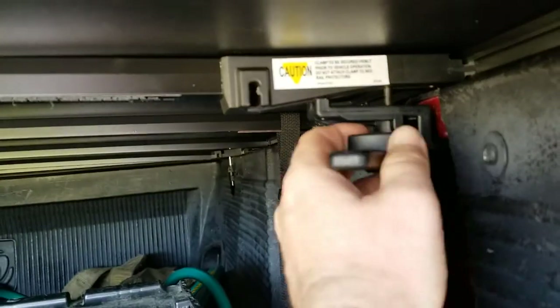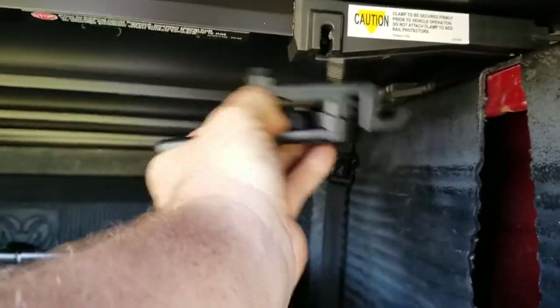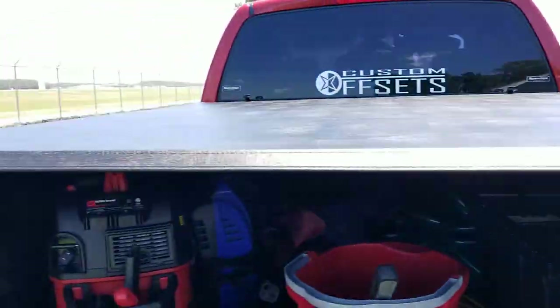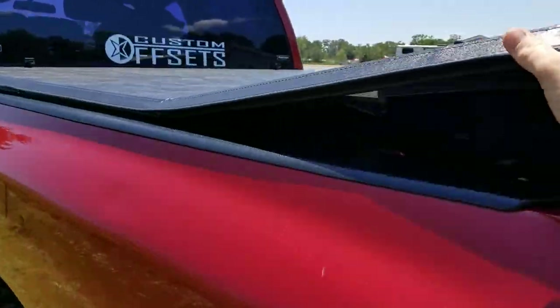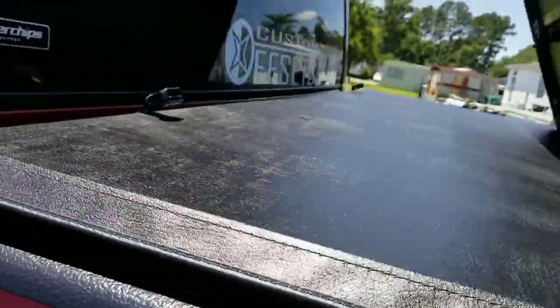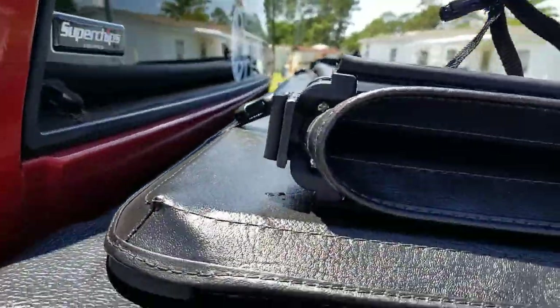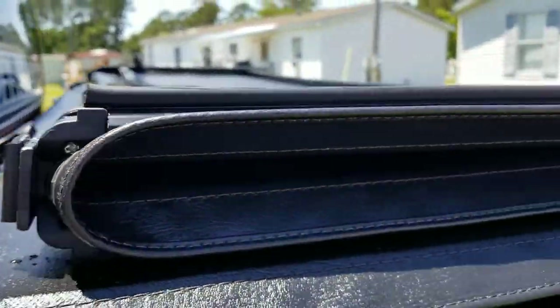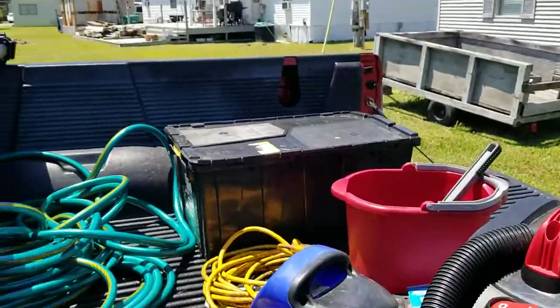Let's do the other side. Once you clamp them, you literally just take it, fold, fold, and fold again. You can drive with it like that down the road. These little things slide and clip right there to keep it from blowing away.